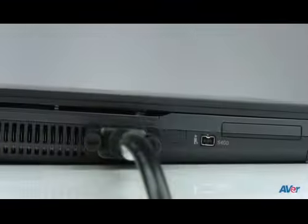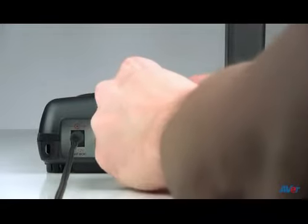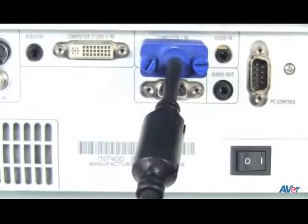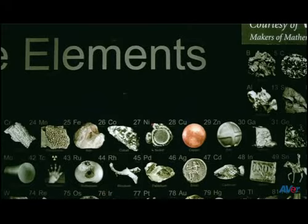Attach a VGA cable from your computer to the RGB in on the document camera. Then attach a second VGA cable from your document camera's RGB out to the RGB or VGA in on your projector. This way you can use the camera PC button to toggle between seeing your document camera live image and your computer.